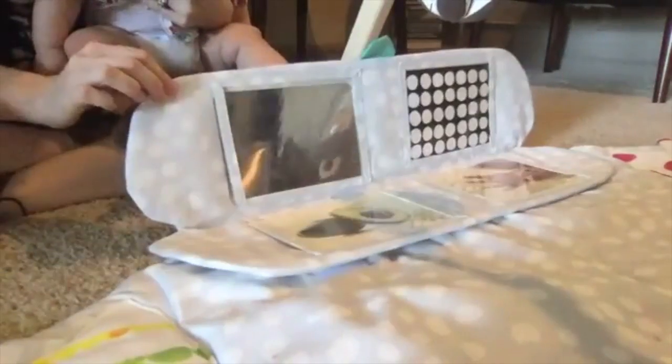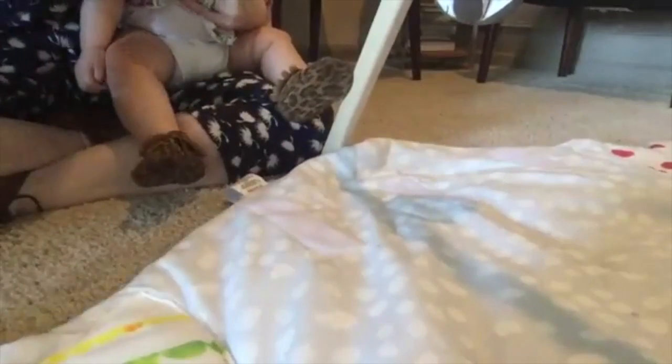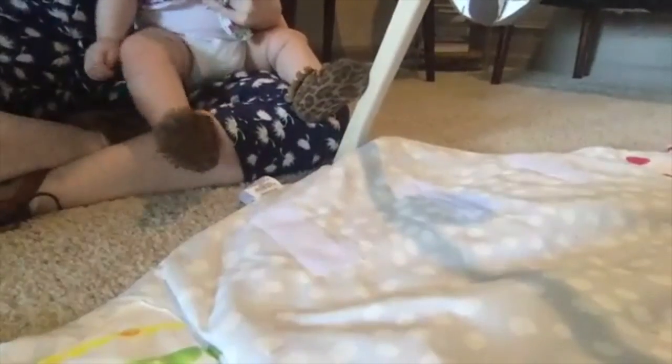It opens up this little velcro peekaboo thing. This is actually detachable, so I'll take it off. This piece doesn't have to be on the mat and it still looks completely great. The mat's lovely without it, or you can add it on with velcro on the bottom. Nice easy installation there.